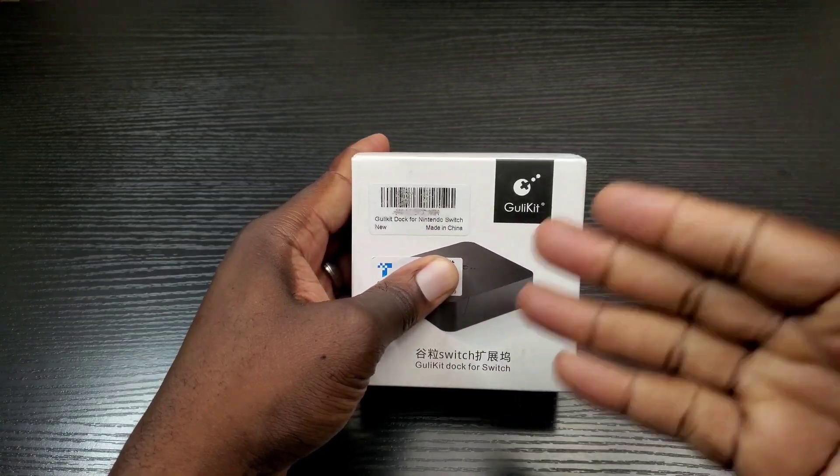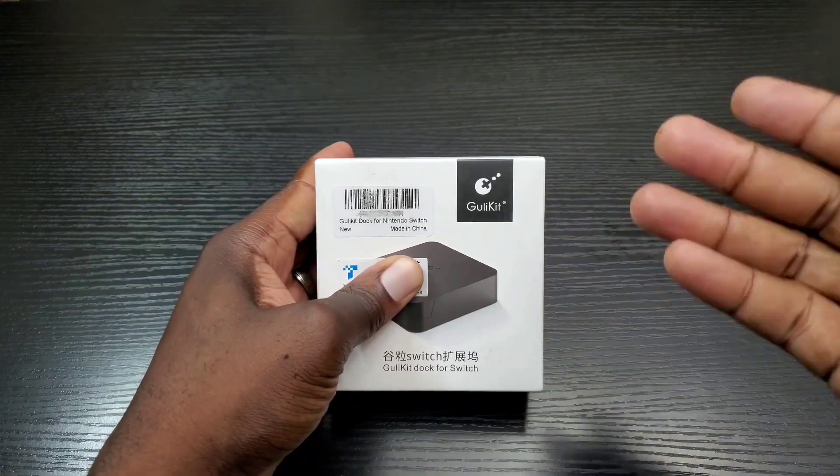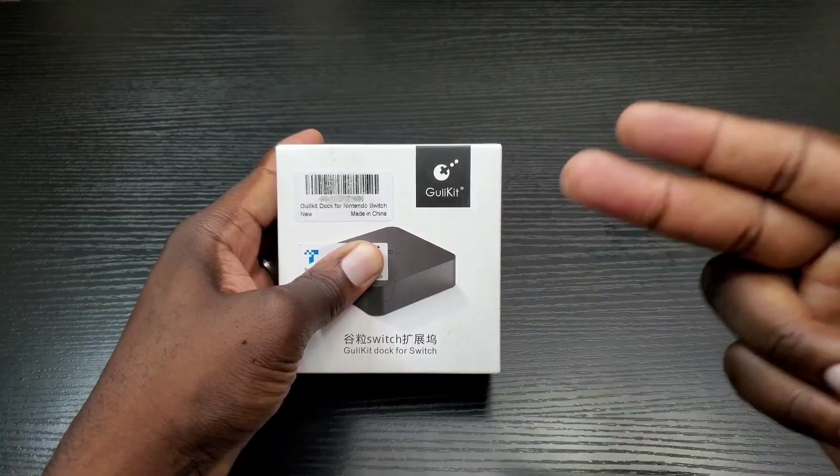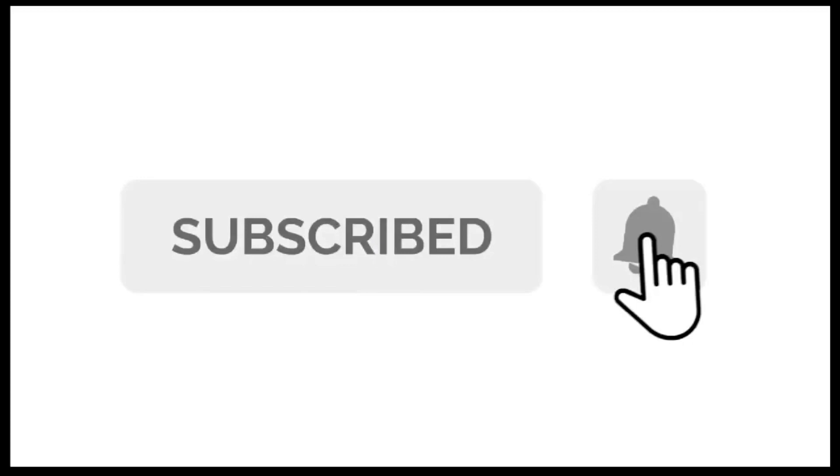Before I get started, if you haven't done so already, make sure you hit that subscribe and notification bell button so that way you can stay up to date with my channel content.